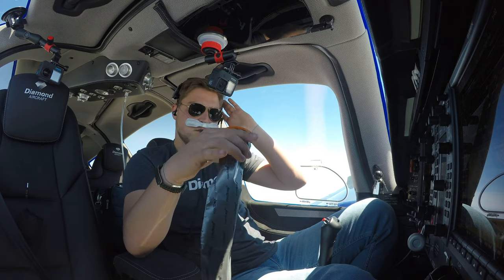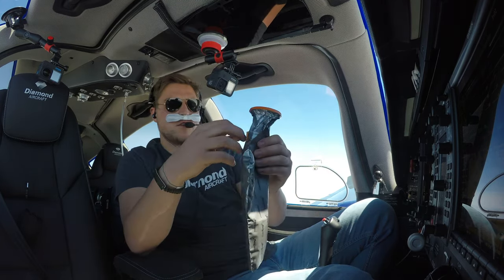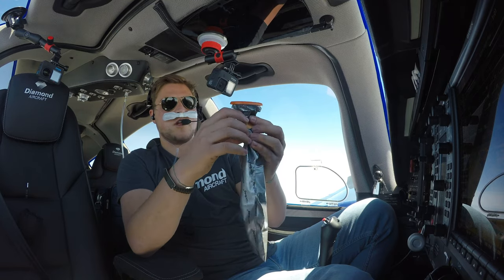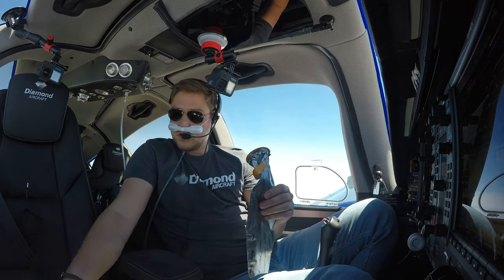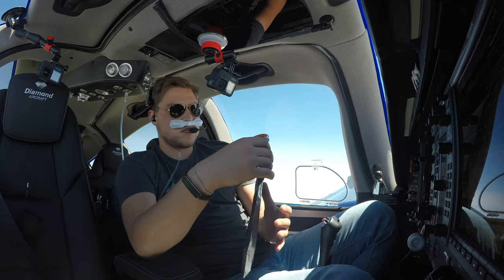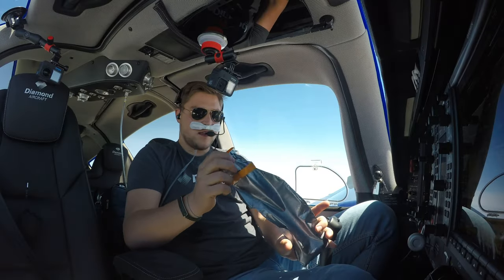Maybe I can blow it up to demonstrate — this is then how it looks. Then you take this tape thing here and kind of close it. I usually also close it with a separate tape too. Then you put it in the garbage bag, disinfect your hands, and throw it away after landing. So this is how this works.